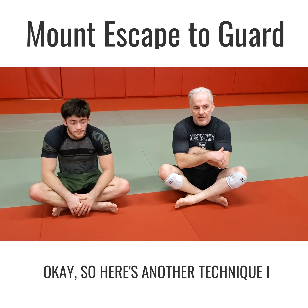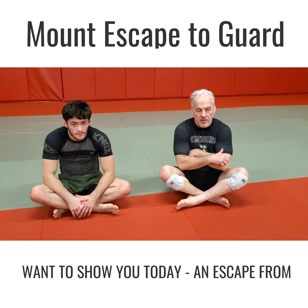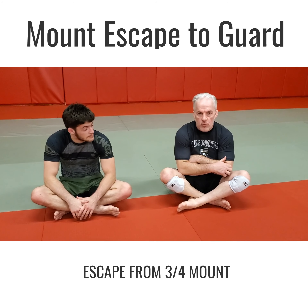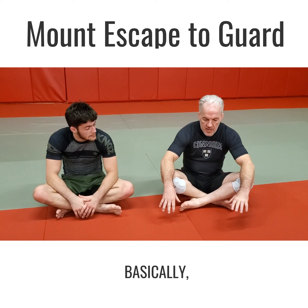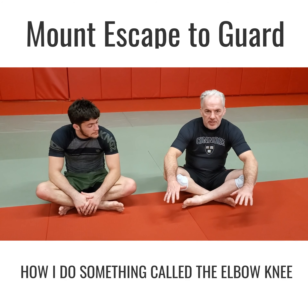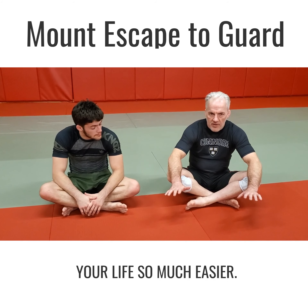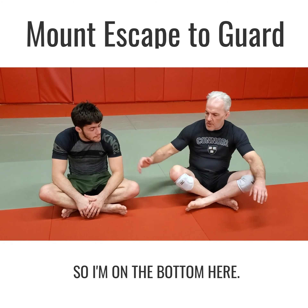Here's another technique I want to show you today — an escape from mount, or maybe we'll even show it as an escape from three-quarter mount. It's basically how I do what some people call the elbow-knee escape, and if you learn how to do this it's gonna make your life so much easier. I'm on the bottom here.